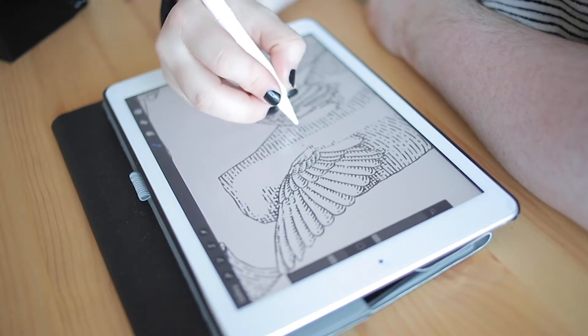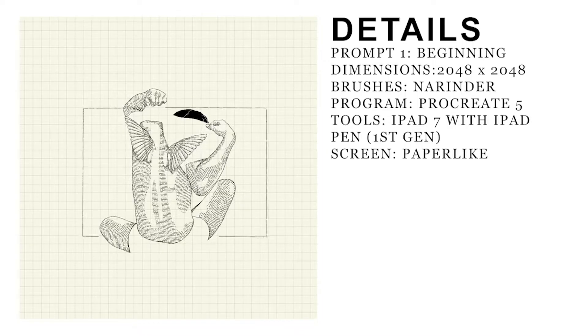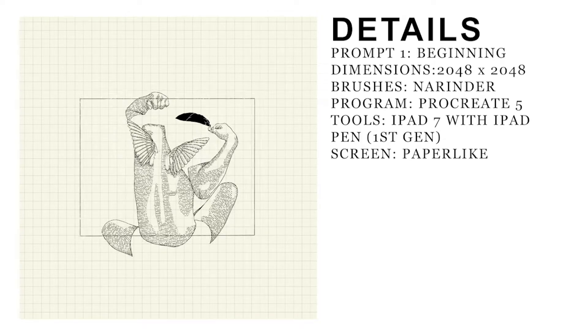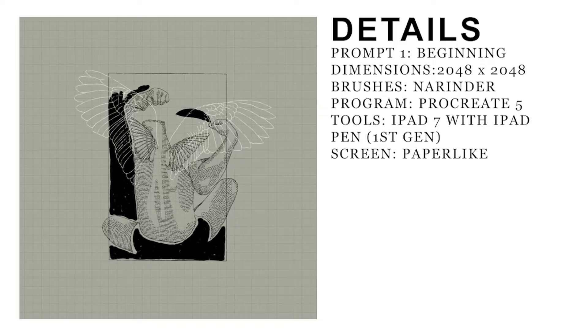So since then I've kind of loved drawing on this kind of grid. You can see me drawing in the box here and I use Procreate on my iPad — I've just got an iPad 7, I think is what it's called.